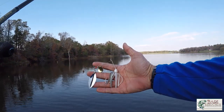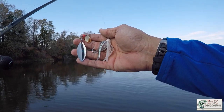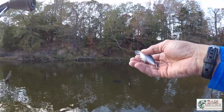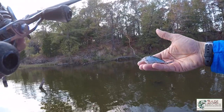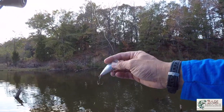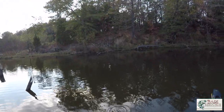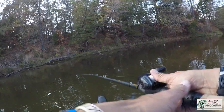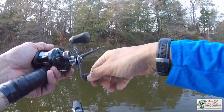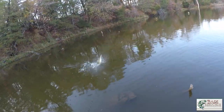I got a couple bites on the spinnerbait, but something about it isn't quite getting the fish to react like I think they should. So maybe it's time for the old square bill — this is the Strike King 1.5 square bill. With this we can get a little deeper, and sometimes just a slightly different action is what they want. Same principle — throwing it right up against the cover — and there's one right away!